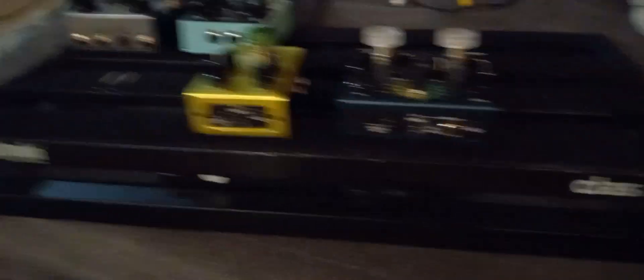I'm putting them on the Classic 2. Right now I got a few of them, I'm just staging them to see how I'm going to have the layout, which is going to be the same signal chain that I had on the Metro 20. I just got to get some stuff done — zip ties, get the wires right and all that.